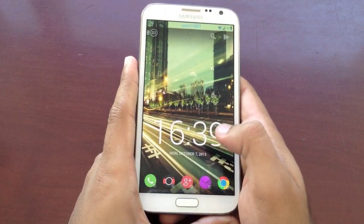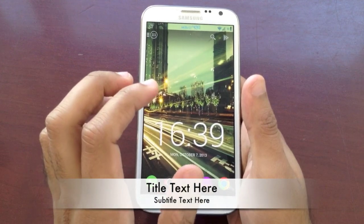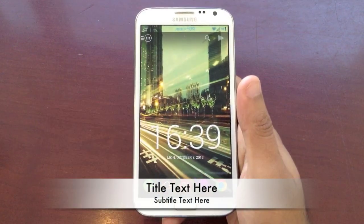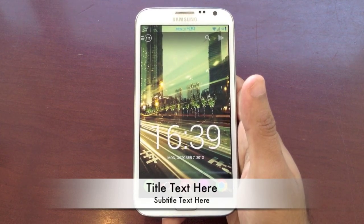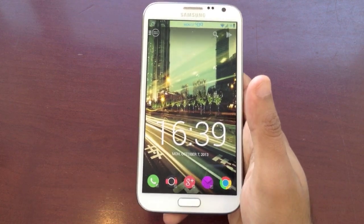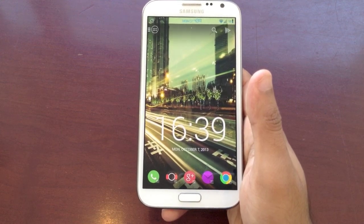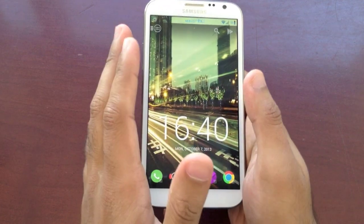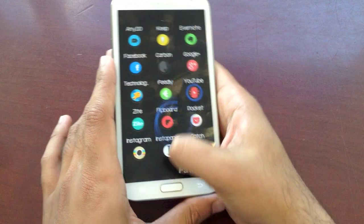If all that doesn't rekindle the love for your phone, try rooting it. Rooting opens up new dimensions — you can install custom ROMs, upgrade to the latest version of Android, remove all the bloatware, overclock your phone to super fast speeds, and even have Wi-Fi tethering. But the best part about rooting, I feel, is custom ROMs.